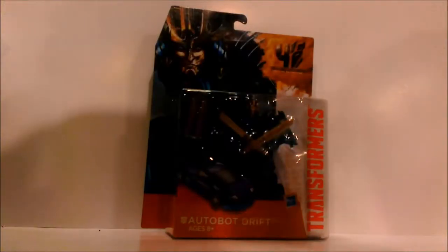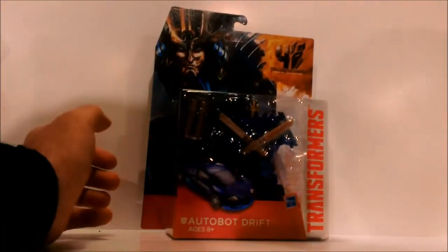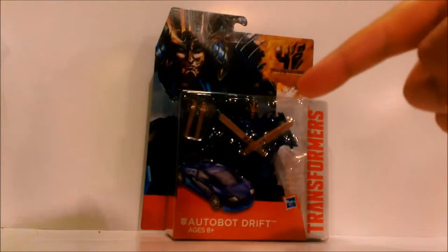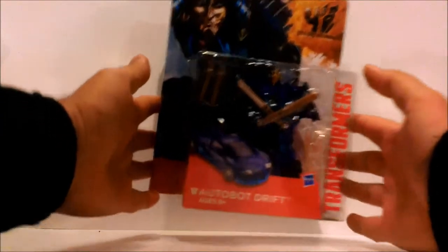Welcome back to my channel, it's Jackstrong back with another video review. This time we have another wave 2 deluxe which is Autobot Drift. I already did a video review on his wave mate, which was Strafe — you can click on the link right here to watch it. But anyways, let's take a look at the packaging.